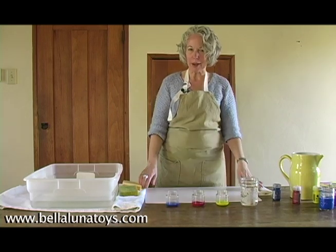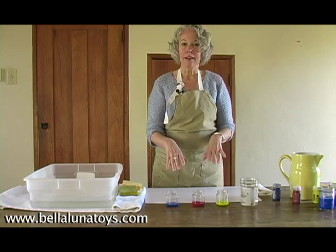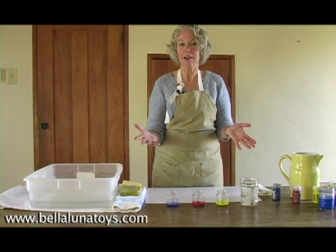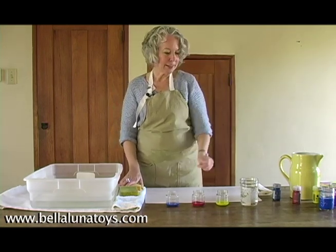And then as time progresses, I would start introducing two colors at a time — red and yellow — and the children will magically discover that orange is on their paper and in their jar.